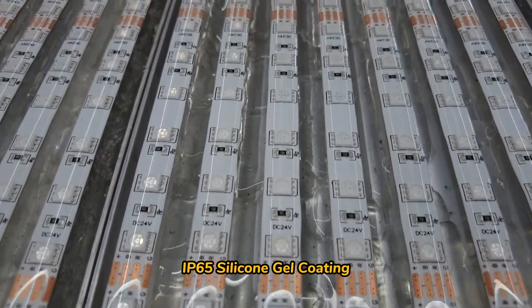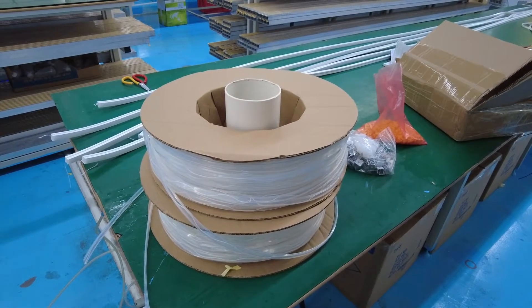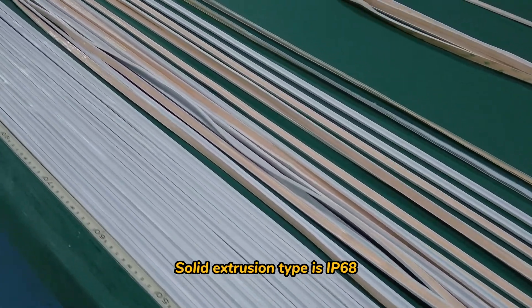IP65 silicone gel coating. IP67 silicone tube. Extrusion equipment forms silicone to the strip — solid extrusion type is IP68.